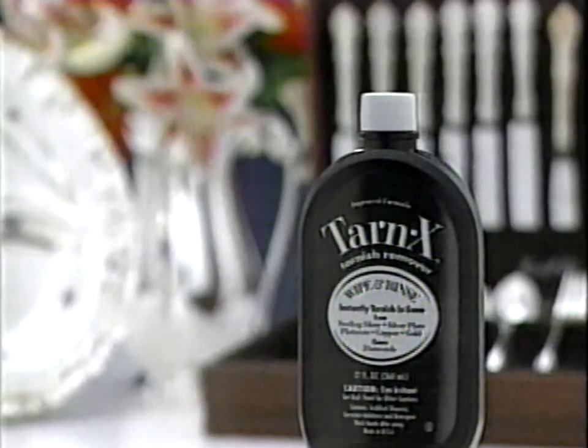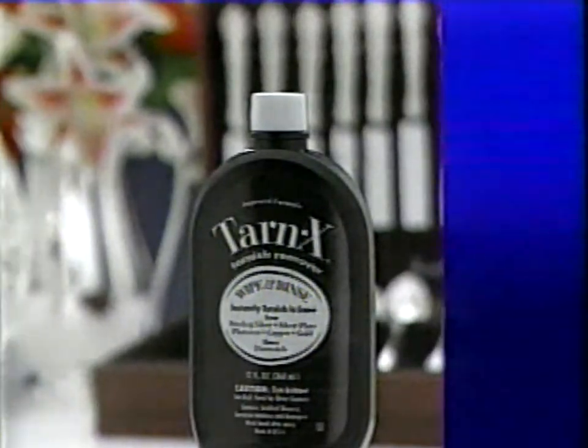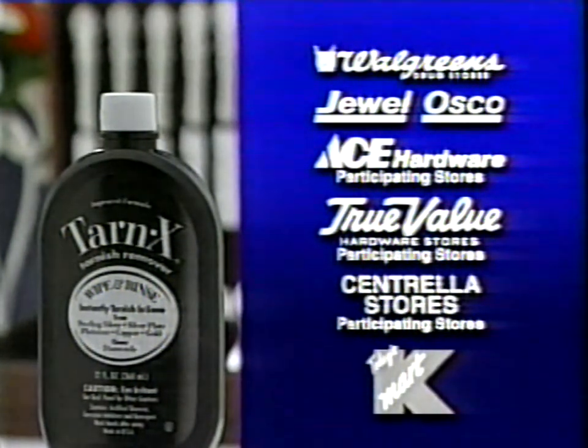You must be completely satisfied with Tarn-X or get your money back. Tarn-X is available at these fine stores.